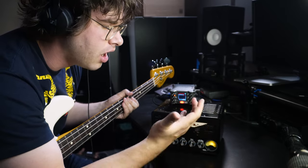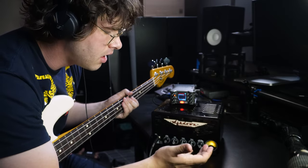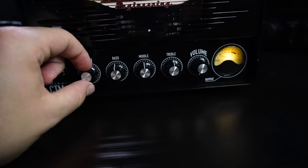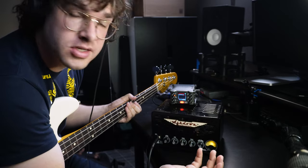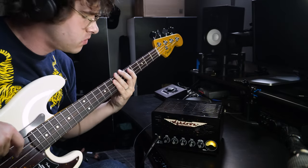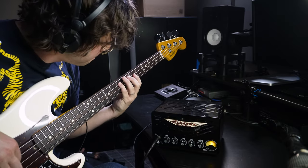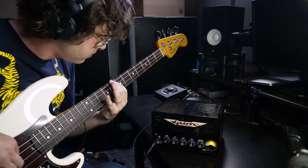So you could use it as a clean, always-on tube pre. Or you could use it for that in-your-face, authentic grit that, at least to me, Ashdown is known for. I thought it was something that you should know about, and that's all there is to it. Fully tube, 15 watts, small, punchy, durable, affordable, versatile.